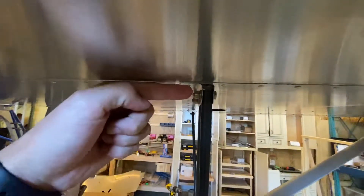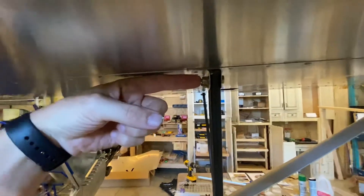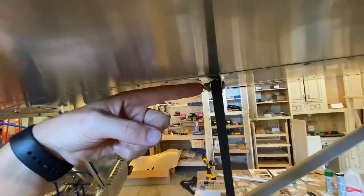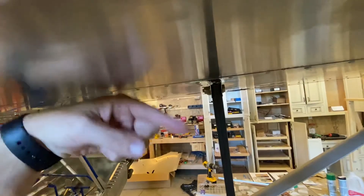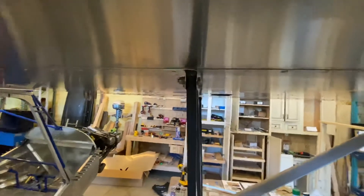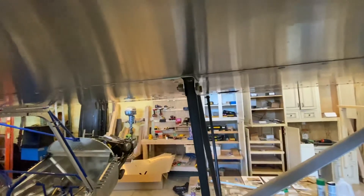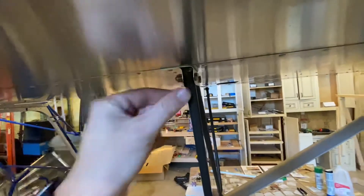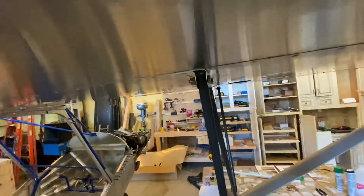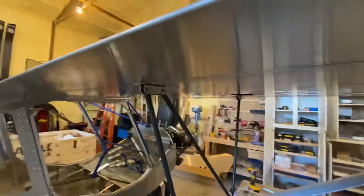These holes here were a pain to drill because I couldn't get my drill in there. My right angle air drill — I don't know if it's too fast or my bits are dull — but every time I drill with it, it makes a hole twice as big as the drill bit, so I'm always reluctant to use it. I ended up drilling them out to a number 20 and then pulled everything apart and manually opened the holes up to 3/16 for the bolt. Worked out okay.